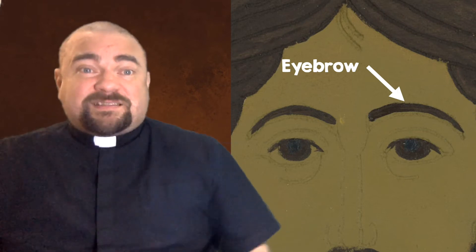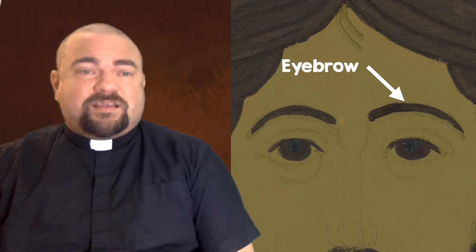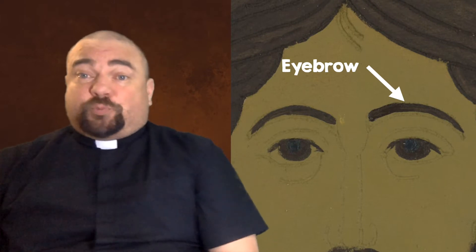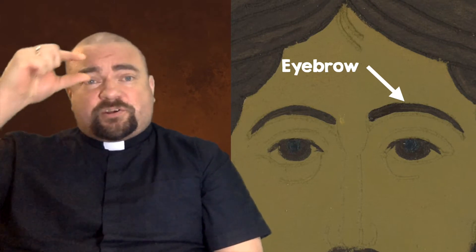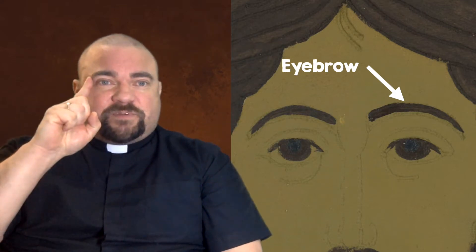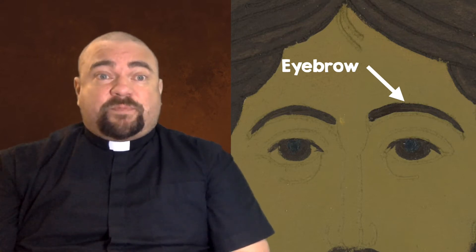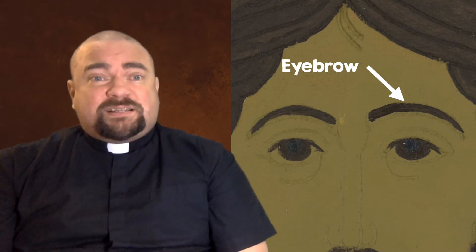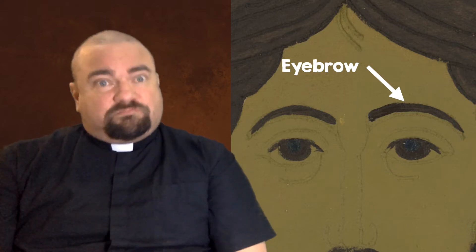Let's start off by doing the eyebrows. The eyebrows are pretty simple — almost everyone has them, and it would look funny if Jesus didn't either. Painting the eyebrow is pretty straightforward: it's thicker towards the center of the face and gets thinner as it reaches the outside edge. That carved-in area is there to guide you; just fill them in. It should take you about 20 seconds. Teachers, you can pause this video at every instruction to give everyone time to work.